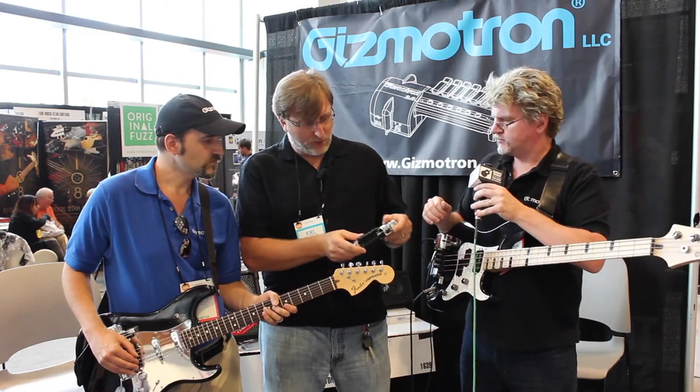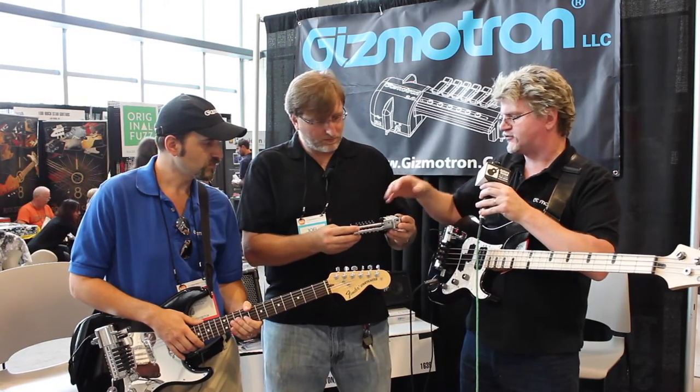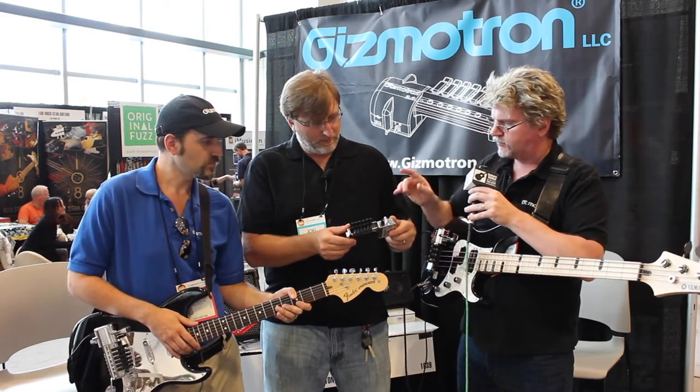It looks like you can adjust them for different width strings and all that — it looks really cool. Absolutely. For bass, we can do up to a five string and a wide five string. Guitar, right now it's six string. We are experimenting with possibly a seven string model — we're not quite there yet.